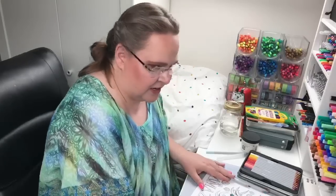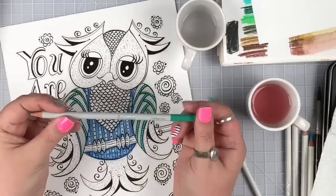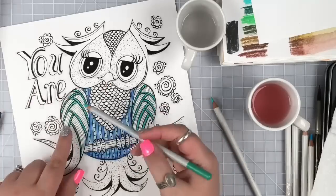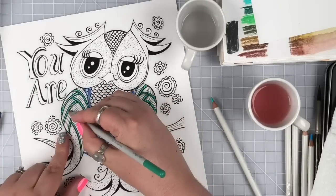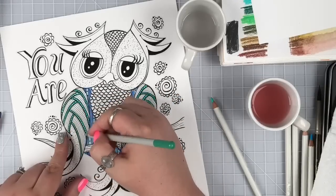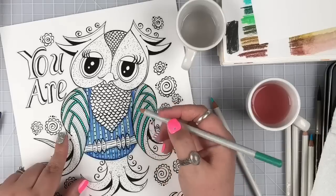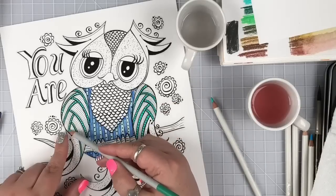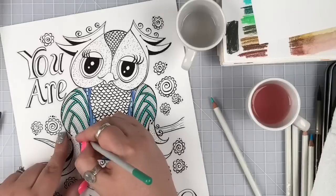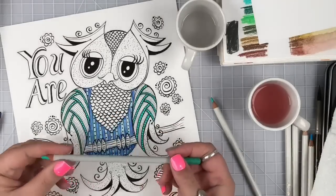I used the turquoise non-water-soluble color pencil and burnished in all of this layer to get a really nice deep turquoise. I think it looks really pretty - I love that burnishing gives a really vivid color. It was pretty easy; I didn't have to push really hard. This is a really nice pencil for that.